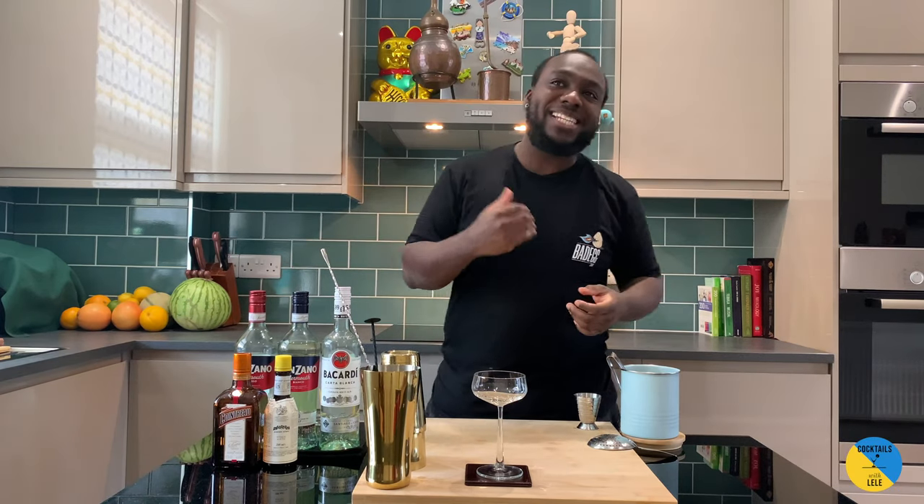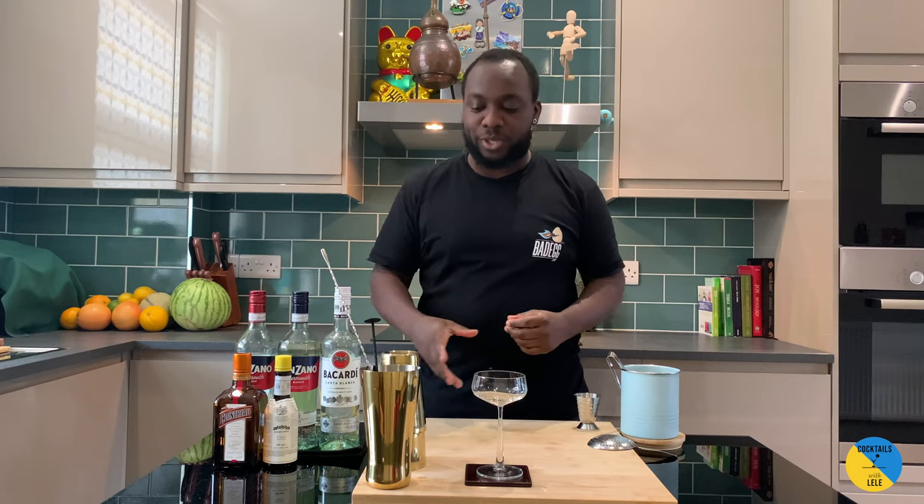Hello guys, welcome to my home bar. My name is Lele and today we're gonna make El Presidente — a very easy cocktail to make. Let's make one together, so we're gonna need a large tin.